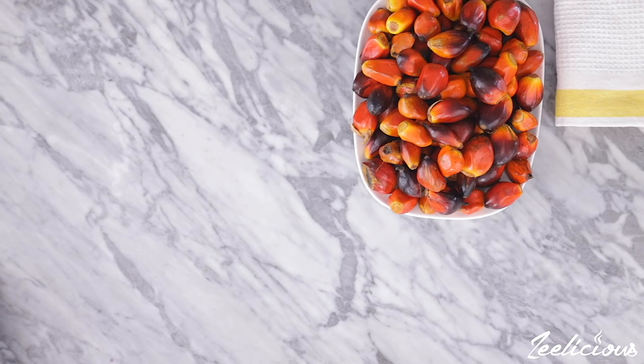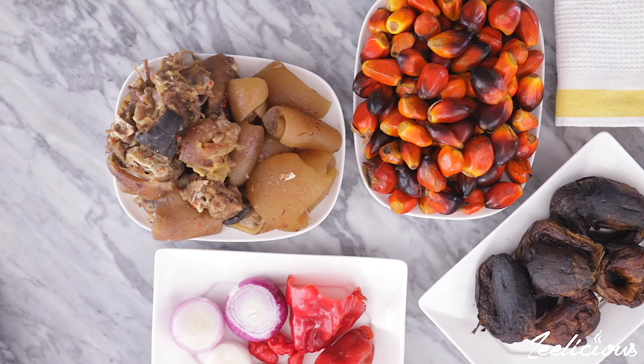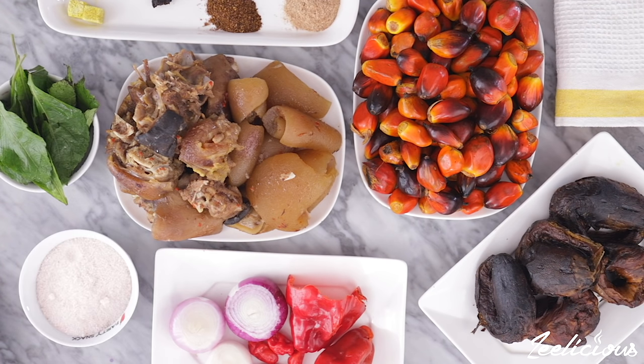To make the banga soup you need some fresh palm kernel fruits, some cooked meats, smoked fish, onions and peppers, some spices, scent leaves, and salt. The full ingredient list is in the description box down below, so be sure to check it out.